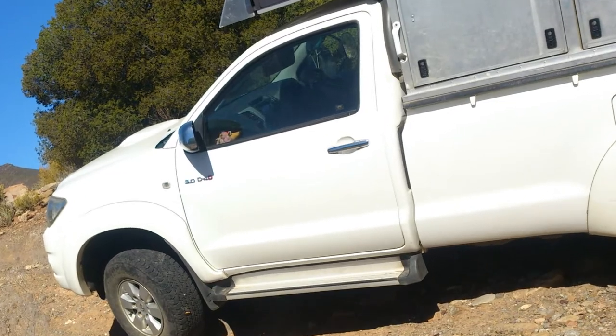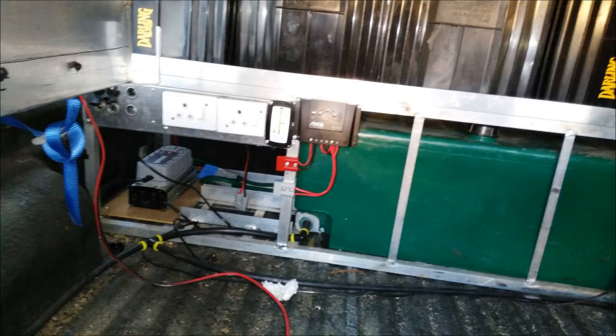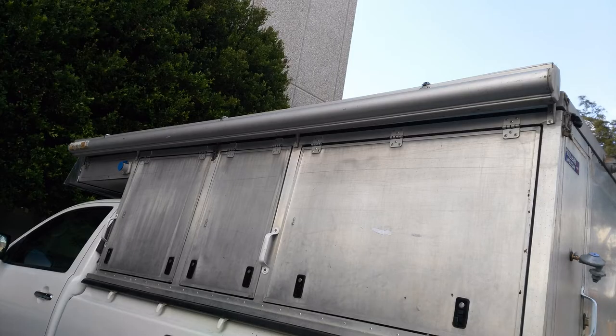We bought Ufuru as a bare-bone bakkie and slowly started adding and adapting. Thank you to Uvernig, our great friend, for all the hard work that you did. Your work is greatly appreciated. After a bumper base, we added the bull bar and then started all the work.